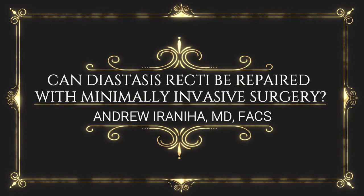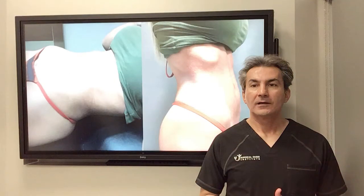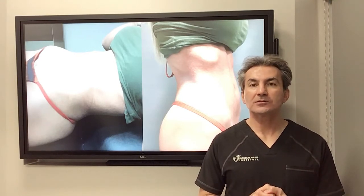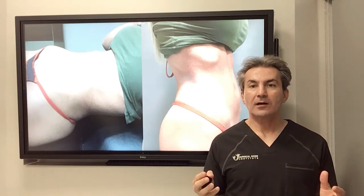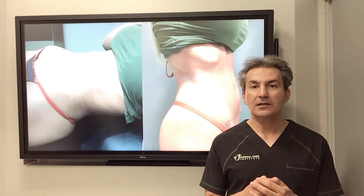Can diastasis recti be repaired with minimally invasive surgery? Hi guys, I'm Dr. Andrew Iwana from Surgical Oasis Institute. I just want to talk to you about one way of repairing diastasis recti.